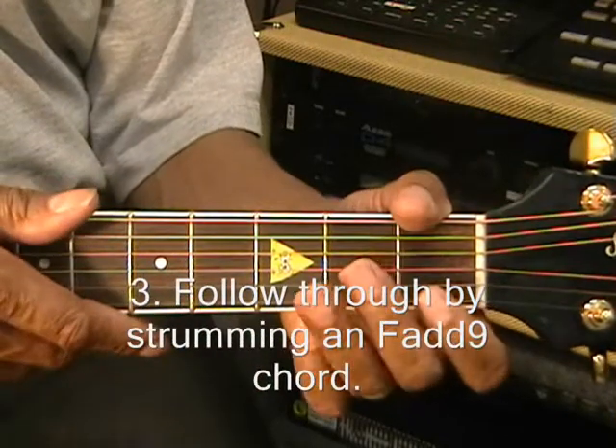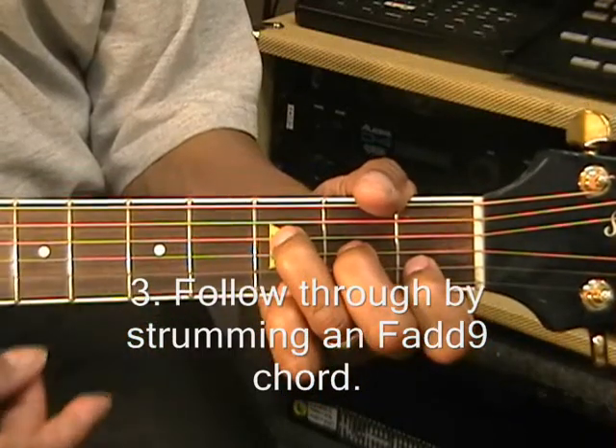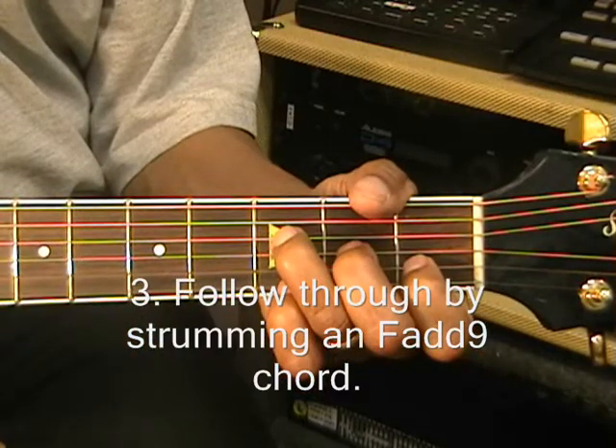After we've done that, we're going to play an F add 9 chord like this. Strum it straight down — just like that.